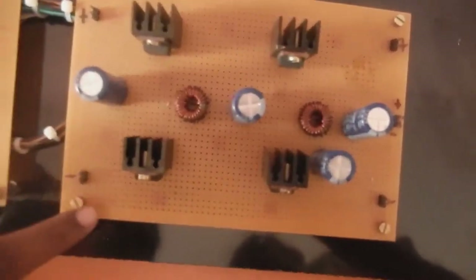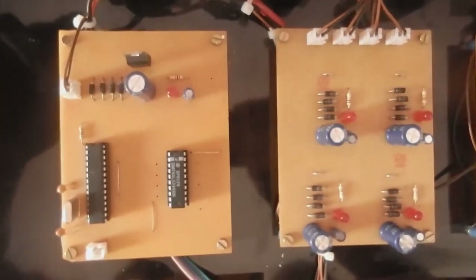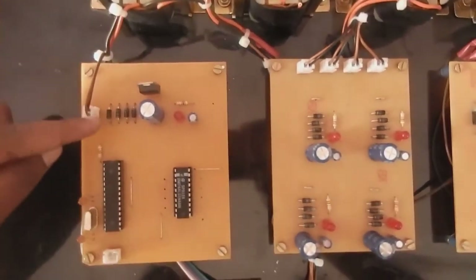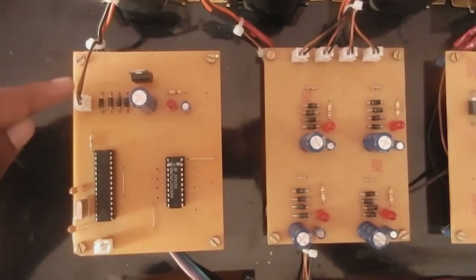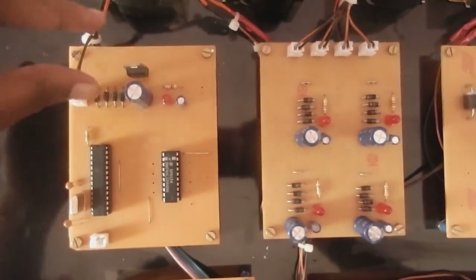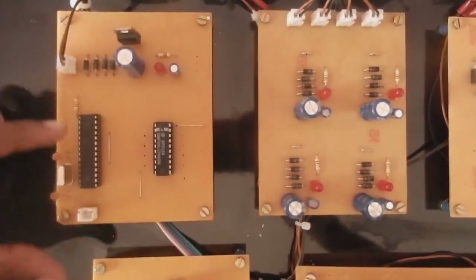For driving and controlling this bidirectional converter we are using a PIC microcontroller. This PIC microcontroller needs only a 5V supply. So we are using a transformer which gives supply to the rectifier. The rectifier rectifies it and contributes to the voltage controller, which gives only the needed 5V supply to the PIC microcontroller.